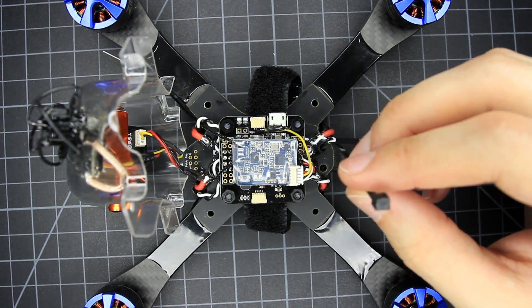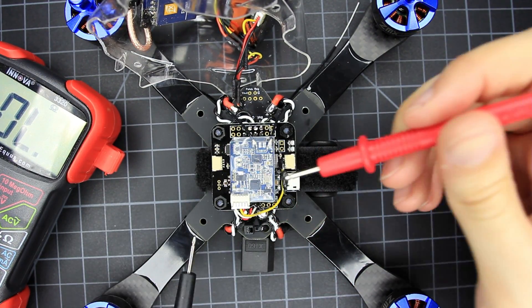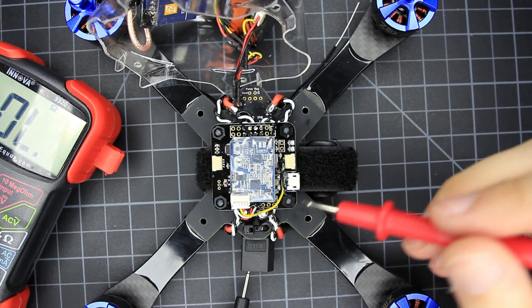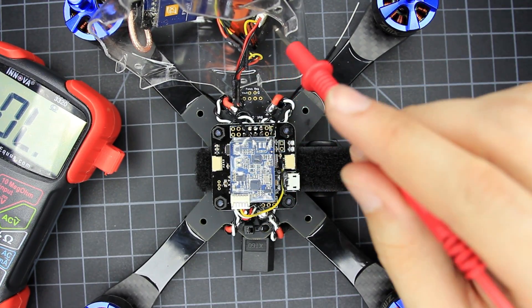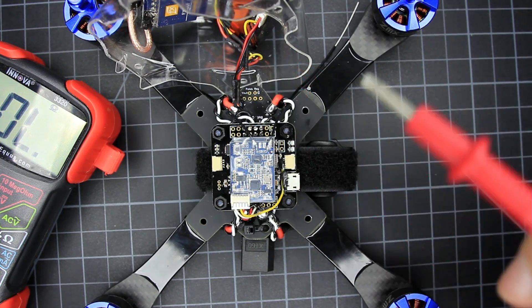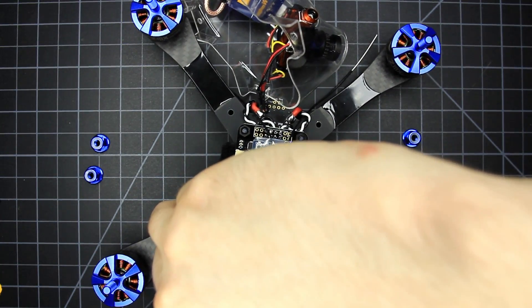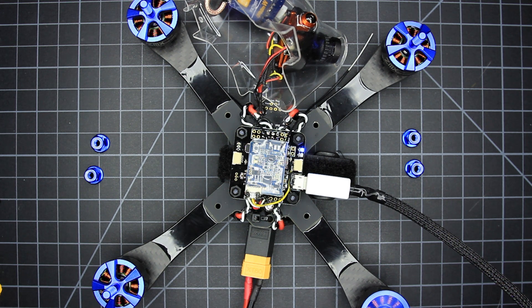At this point everything is basically done. I like to go over with a multimeter and check for continuity, basically checking for shorts. I also recommend adding some hot glue to secure the connectors for the RX, VTX, and camera — these always fall out. Before closing up the pod, I bound my receiver, loaded up Betaflight 3.0, and went through with BLHeli passthrough to set the motor directions. Make sure when you're doing this on the bench that the props are off and you're doing this either with a smoke stopper or a voltage limiter.